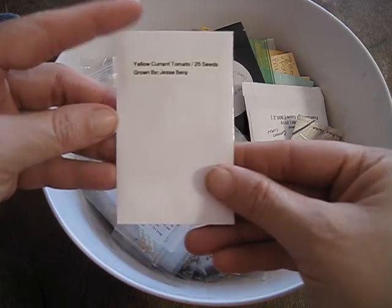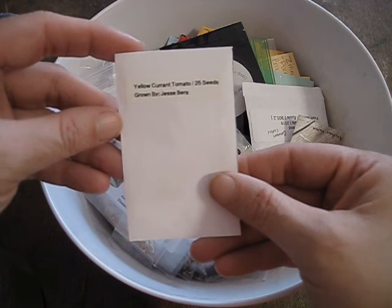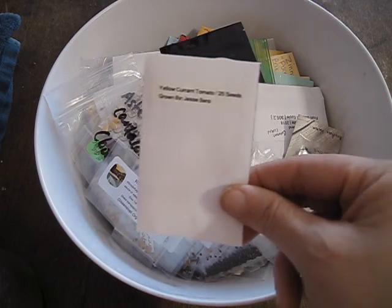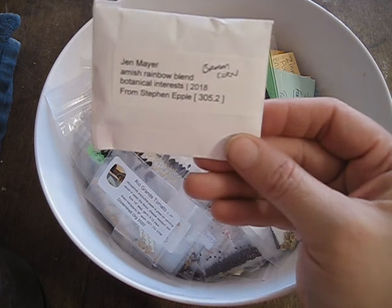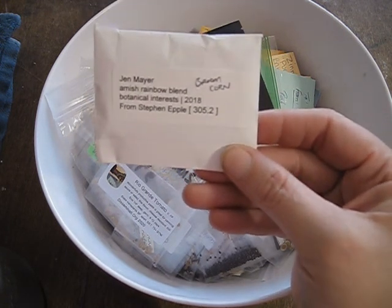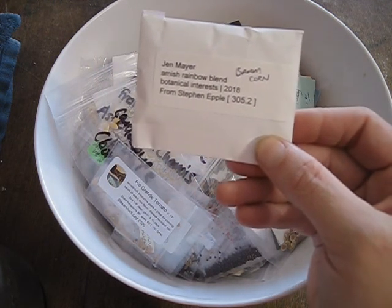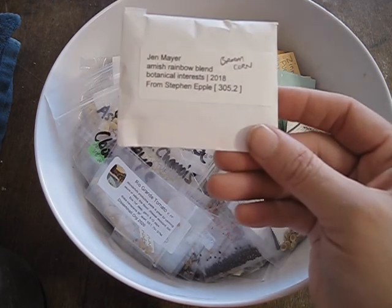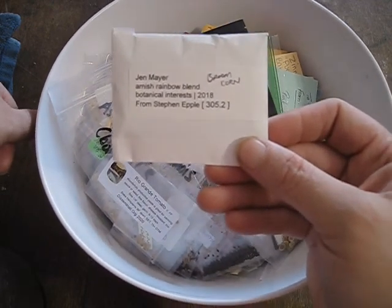Yellow currant tomatoes — I did grow some red currant tomatoes a couple years ago, they were kind of interesting. Currant tomatoes are very, very tiny; they are like the smallest tomato you can grow. This package is very, very special — it's a broom corn. This is what people actually make corn brooms out of, and this is the Amish rainbow blend. When I googled this I just fell in love with the plant, so I traded for this particular plant. I'm really excited.